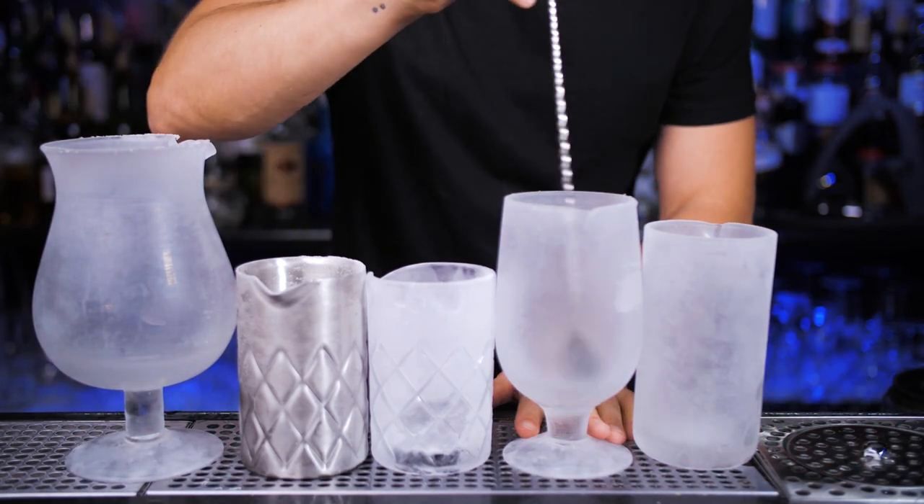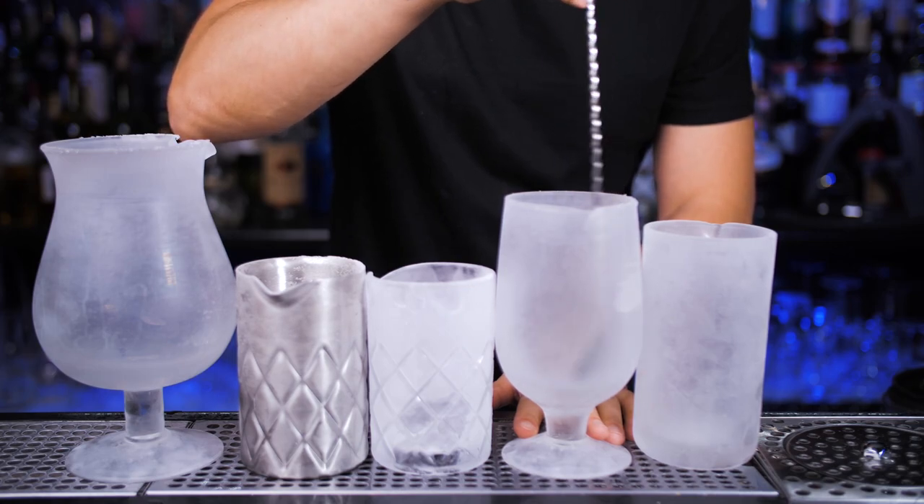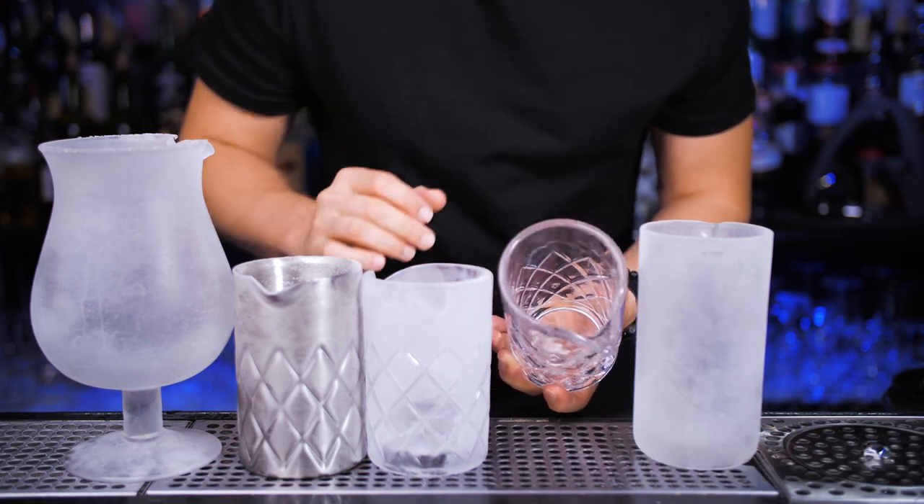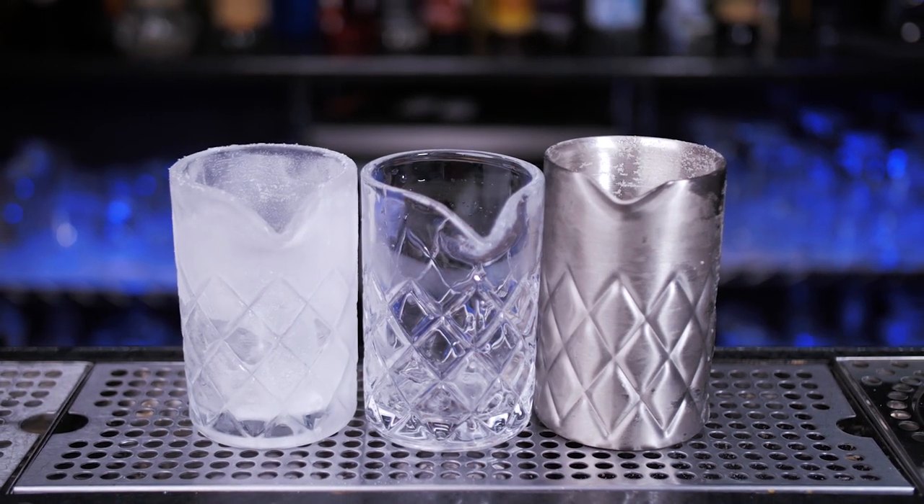There are multiple mixing glasses available. You can get a bigger one if needed to stir multiple drinks, but the most popular and probably the best are Japanese style 18-ounce mixing glasses. You can also choose the same but in stainless steel.